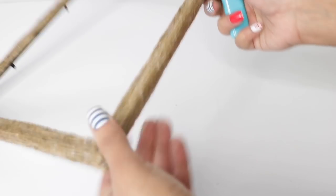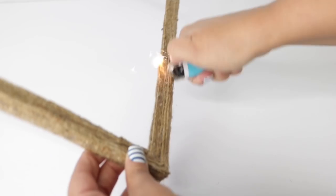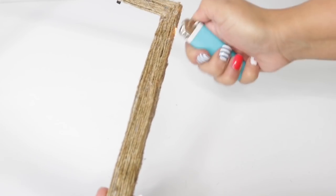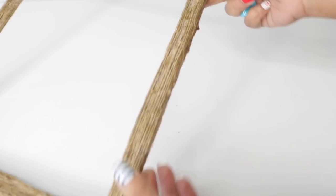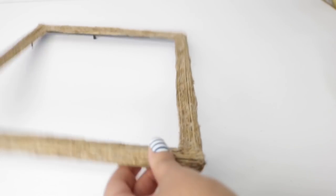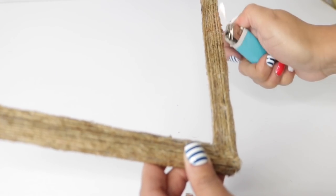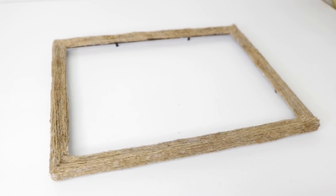Now that everything is completely wrapped in jute, I'm going to get rid of the fuzzy stuff by taking a lighter and quickly going over the whole thing. What this does is just burn off the extra fuzzies on the rope — you'll be able to see the effect later when I do the other pieces. For now I'm just showing you how quickly I'm going over the entire frame.